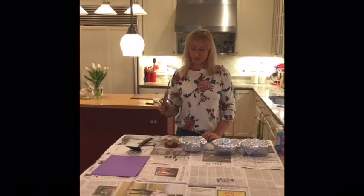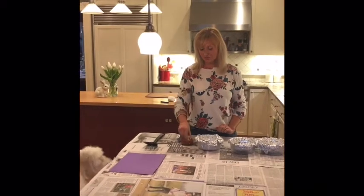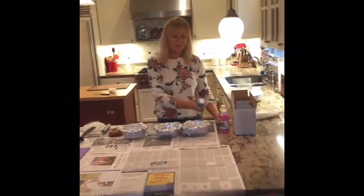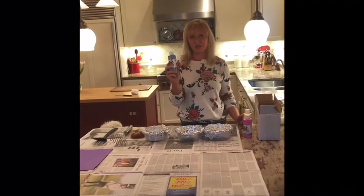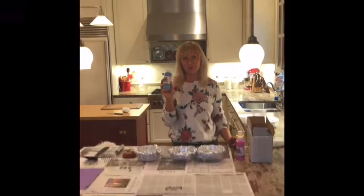This is a potato masher and a spatula, and then this is a little scrubby that you use for dishes. I got this paint off Amazon — it's liquid tempera paint, which is what you want to use.